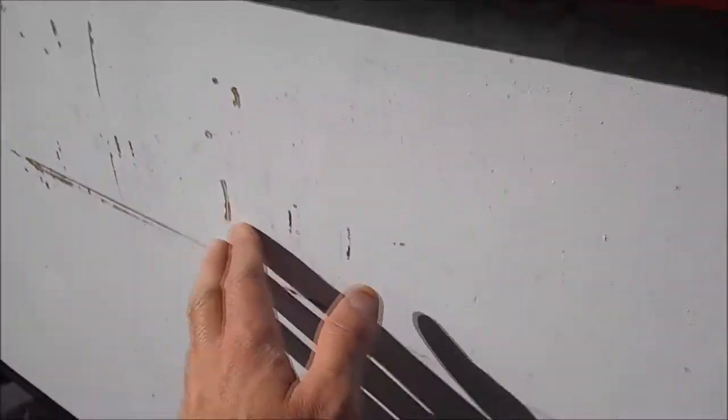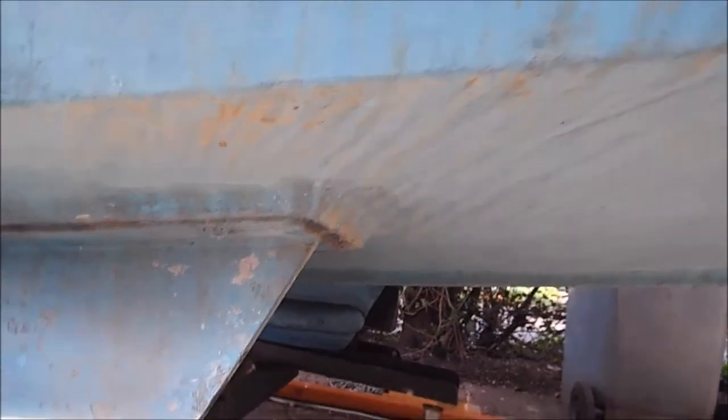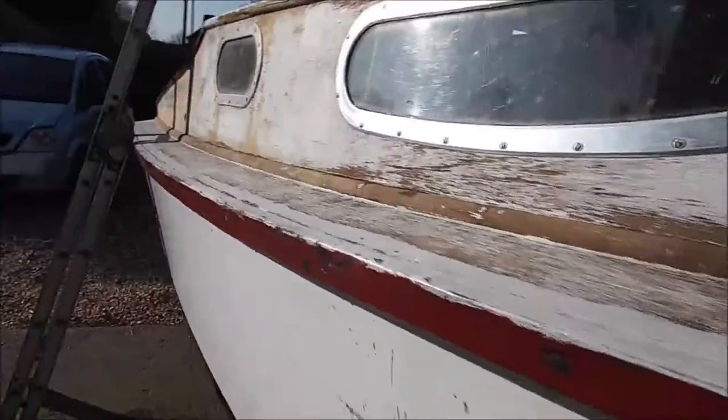I'm just going to rough it up - I'm not sanding this smooth, I'm just going to sand it so it'll take a decent coat of paint. I'm going to do the inside first and then get around the outside with my sander. I'm not going to bother filling the little bubbles - just sand across them so they'll take a coat of paint. Under the hull here, this bit's already been jet washed and is pretty much ready for paint anyway. Once it's ready and the shine's off it, I'll put some primer on.